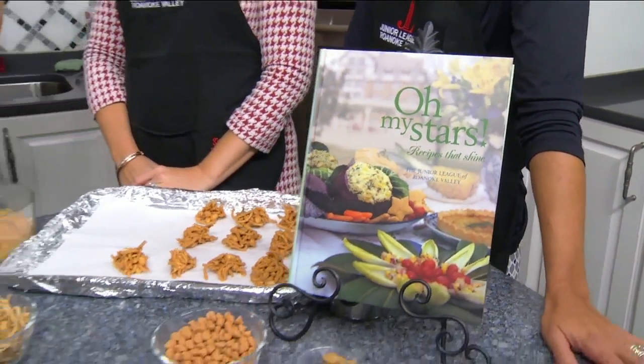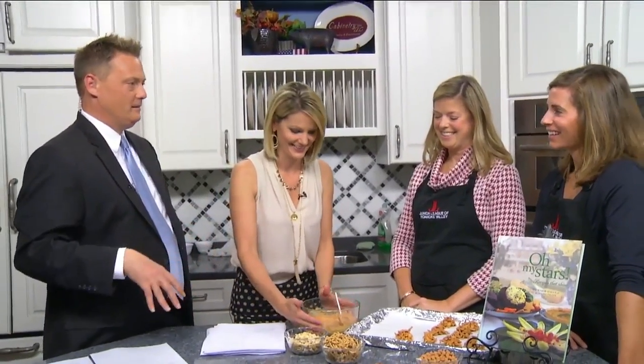We are back in the daytime kitchen with Margaret and Sarah and we're talking about these peanut haystacks. I wish you could smell it because even before we get going, it smells wonderful. Nothing like peanut butter and butterscotch.